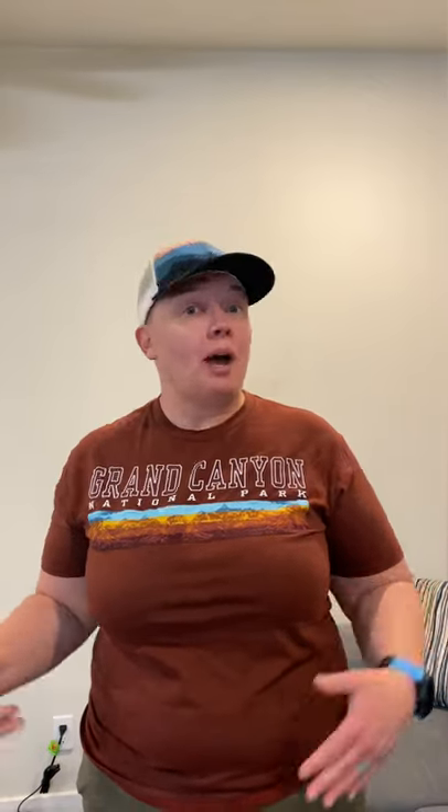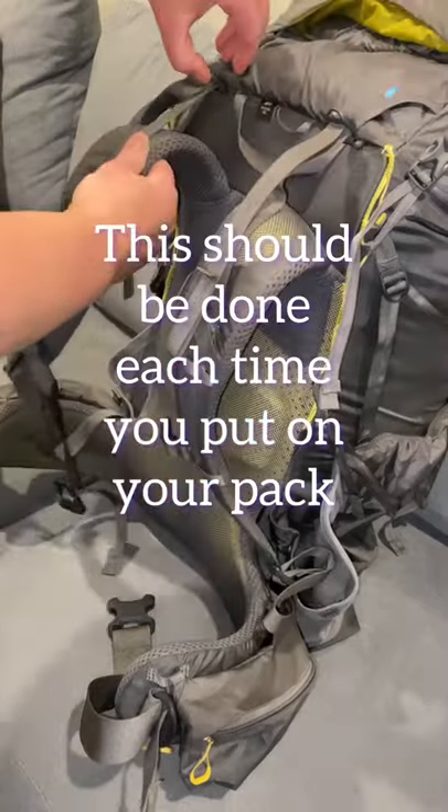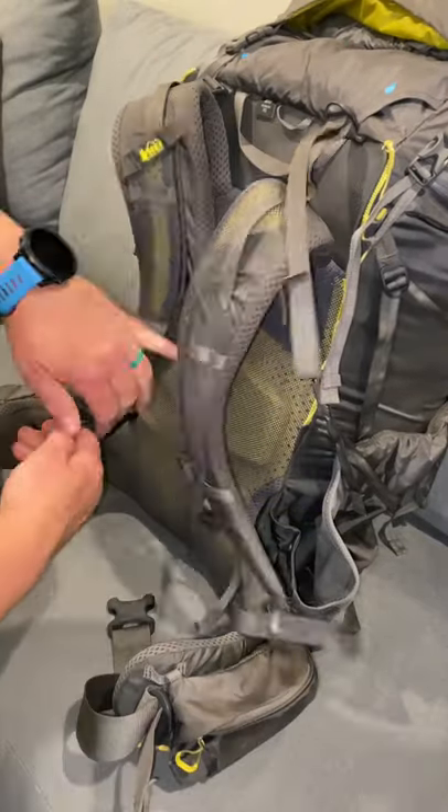Hi folks, it's Switchback. This video is about how to adjust your backpack. Make sure that you have weight in your backpack when you go to do this, and loosen all of the straps.